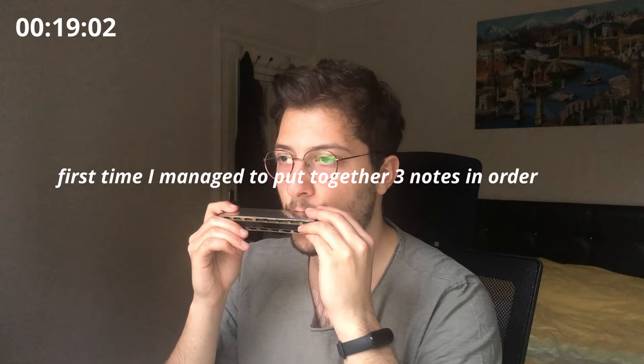Long harmonica tutorial. I have a feeling that I am trying to learn the hardest harmonica to play — tremolo harmonica. This one is tremolo harmonica, bella ciao.